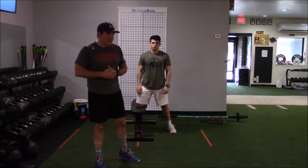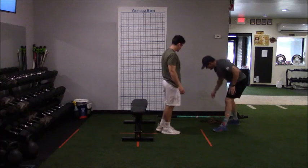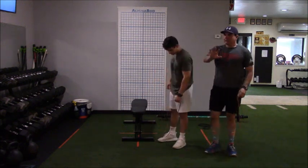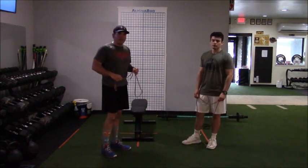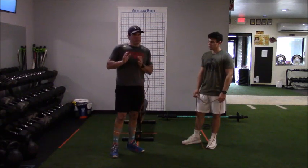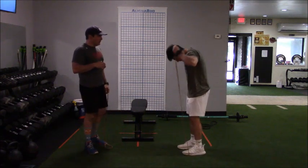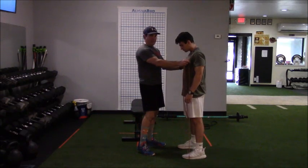So Jay, your question: how do we progress these movements — an intra progression before adding a ton of resistance? One of the ways we do it — and don't crucify me here, I understand that bands decelerate at their end range — but the reason we sometimes use bands is to get a good visual to see if somebody's veering left or right, and to give them a little bit of progressive resistance. The first one, Matt: let's go with the band behind your neck.